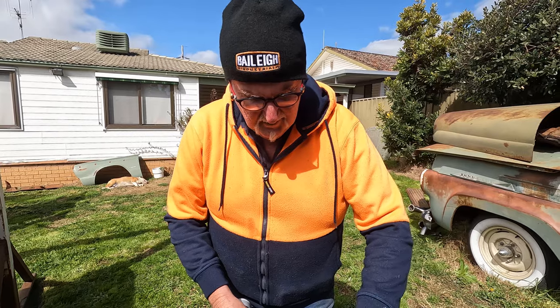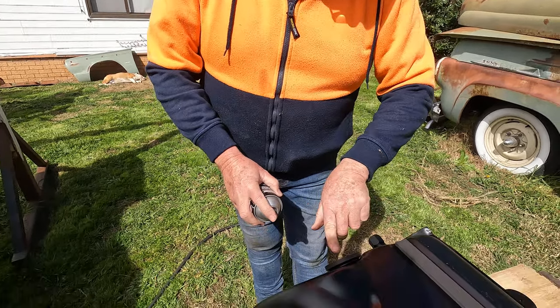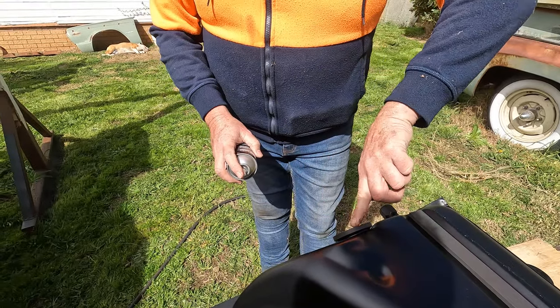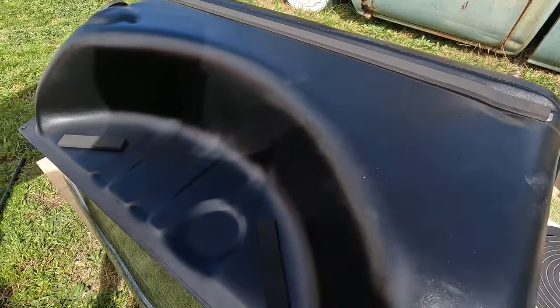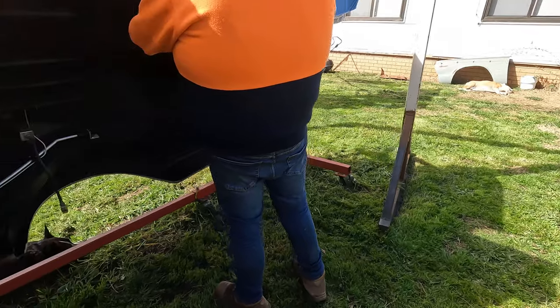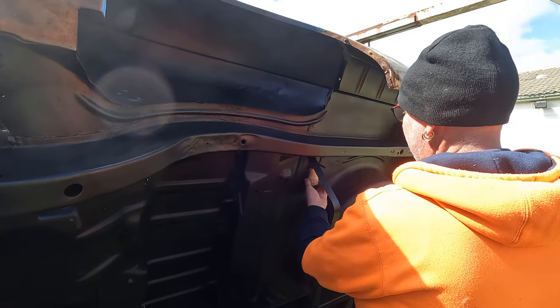What are you spraying there? A bit of lithium grease. So it slides on without pushing back into the tank. So we've got the strap and the foam on, and we've had a bit of a spray as well.